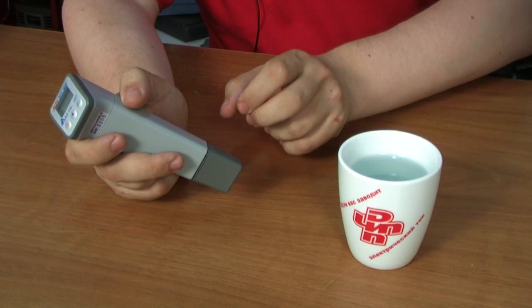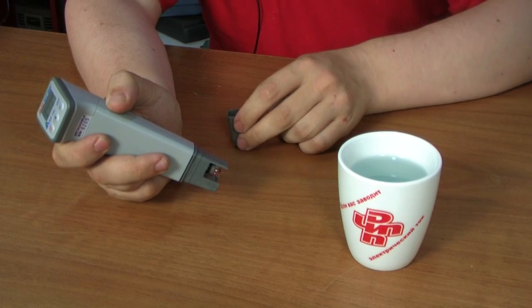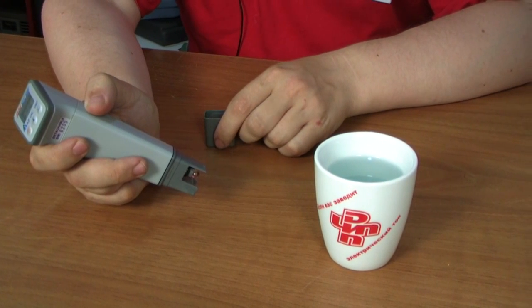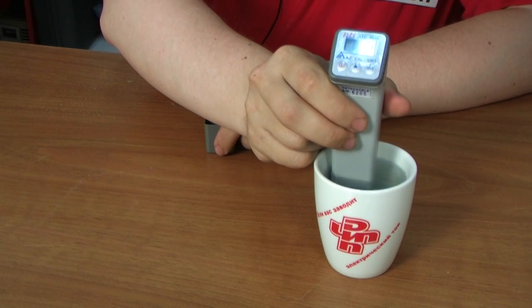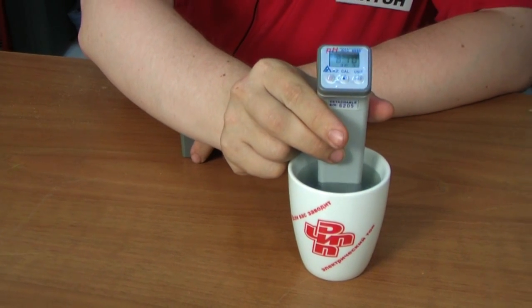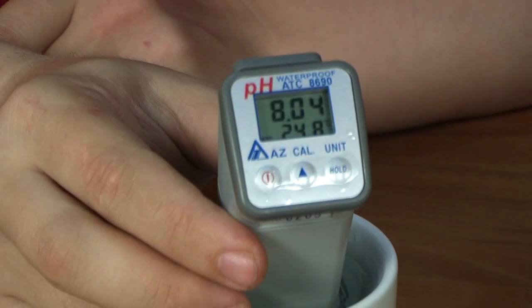Units of temperature measurement, Fahrenheit and Celsius, are displayed on the right. In order to take a measurement, remove the cover from the bottom of the electrode body to expose the probe. Put the probe into the solution under test and keep stirring the device until stable measurements appear on the screen. While measuring, the decimal point on the screen will be blinking.